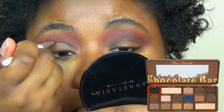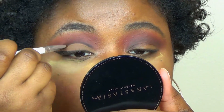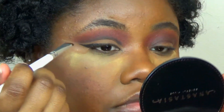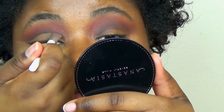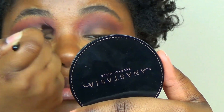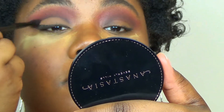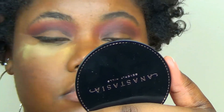Now I'm going back into the Chocolate Bar palette and I thought it needed to be deeper — I thought there wasn't enough contrast with the purple and the pink. So I decided to take a little bit of Licorice, the black shade in the palette, and just go over top of the crease because I thought it needed to be more pronounced and the purple wasn't cutting it. But a little goes a long way with that black, so just be careful.